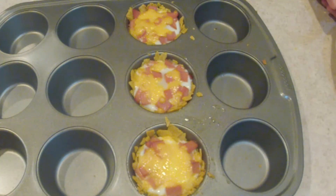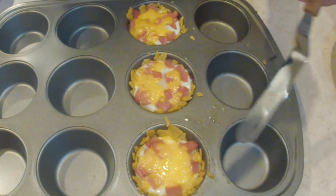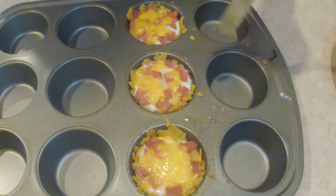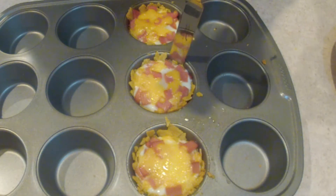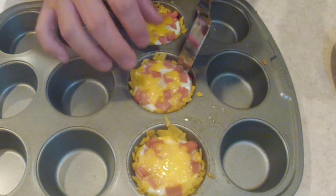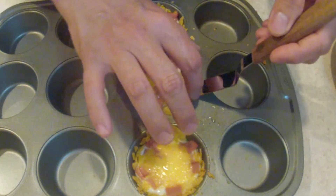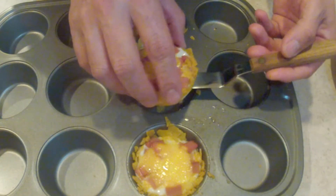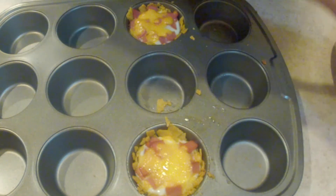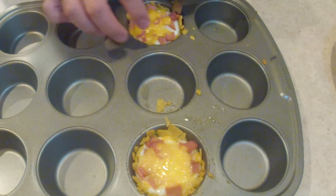After 10 minutes I pulled these out to check them — they needed a few more minutes, so I gave them 3 more for a total of 13 minutes. They look nice. The non-stick muffin pan helps a lot to make sure nothing sticks, and the extra butter helps too. I'd advise using a non-stick pan for this.